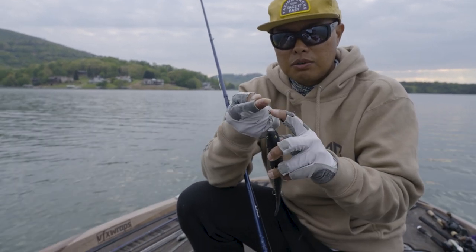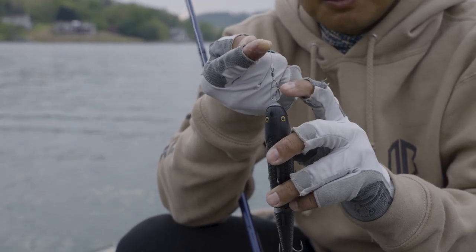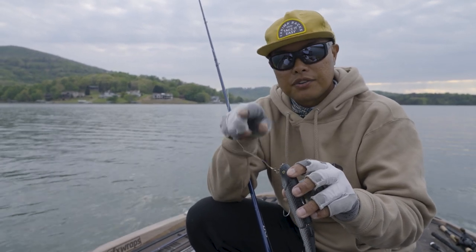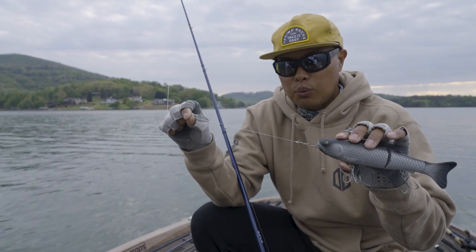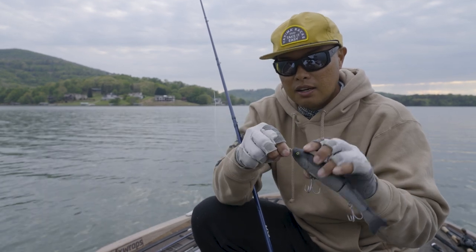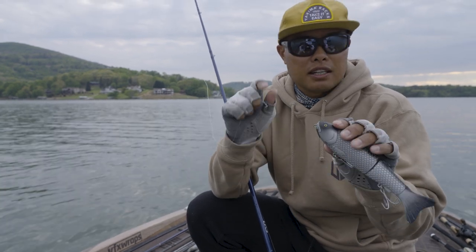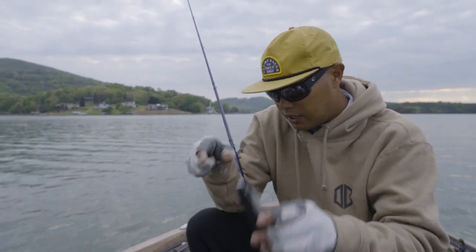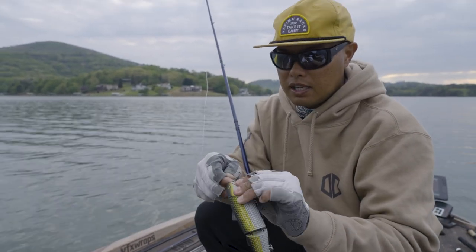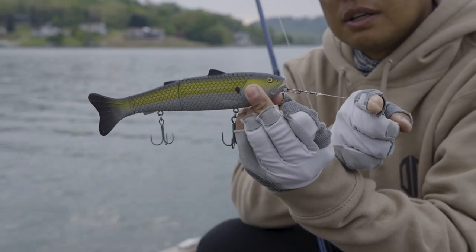I attached my bait to a heavy snap and a heavy ball-bearing swivel. That helps me eliminate line twist if and when these glide baits helicopter on the cast, so my line isn't weakened from that cumulative effect of line twist from casting all day. But it also allows me to quick-change colors. We're fishing a body of water that's got gizzard shad, threadfin shad, and blueback herring, so if there's another color I want to try it's as simple as putting it on that snap and closing it.